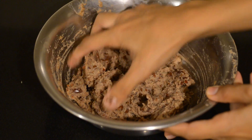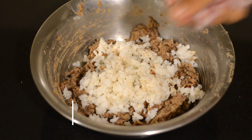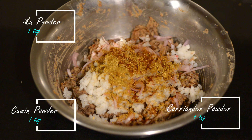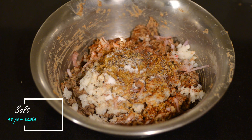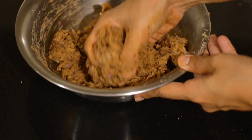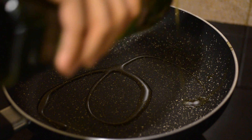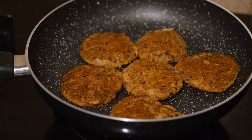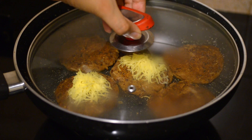Soak rajma or red kidney beans overnight, then pressure cook for about 30 minutes or 12 to 13 whistles. Drain the water and mash the rajma well. Add one cup of soaked poha to help bind the mixture, along with chopped onions, grated garlic, one teaspoon each of cumin powder, coriander powder, paprika or Kashmiri red chili powder, black pepper powder, and salt. Mix everything together, then form patties to match the size of your burger bun.